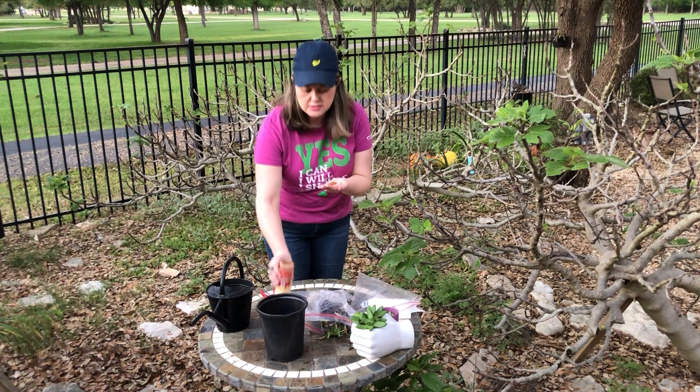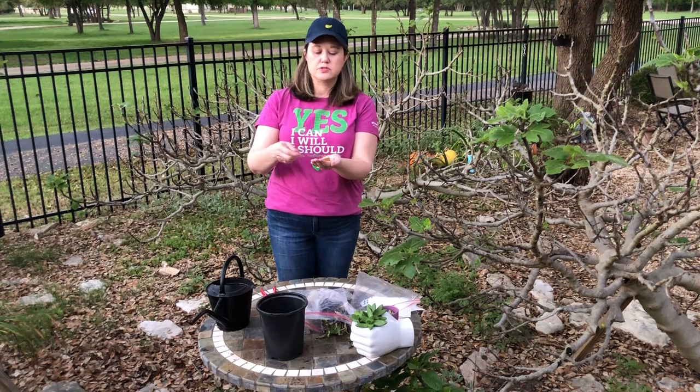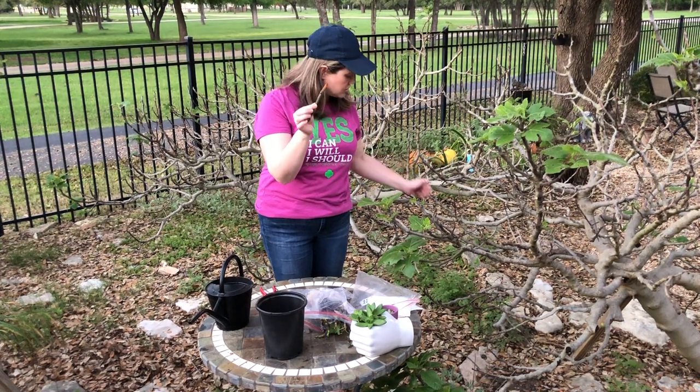I like to dip the bottom of my tree branches in cinnamon to help them grow stronger. I'll dump a little bit in my hand and then just pat it all the way around the bottom of the branch. Pretty easy to do — you can see I've got it coated.